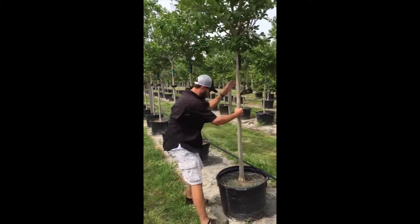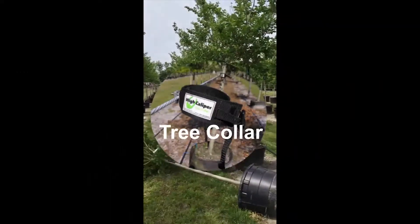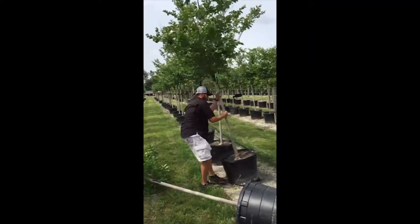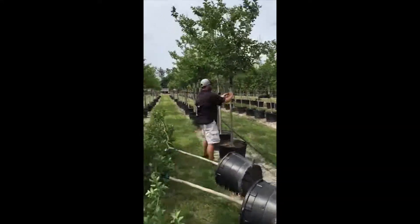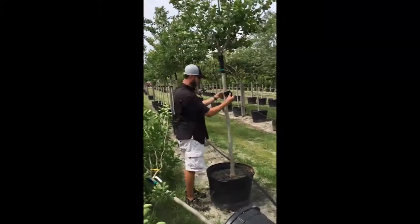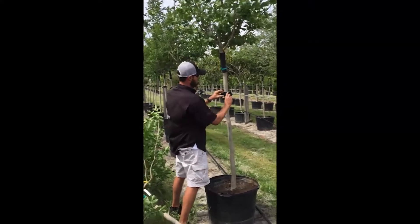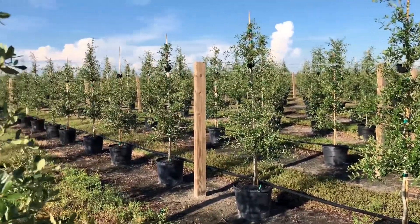The best method for securing container trees from blowover is the high-caliper tree collar on a post and cable system. Holding fabric, plastic, or wooden containers, the tree collar's patented design allows for quick and easy detachment in case of hurricanes or the extremely high winds of thunderstorms and tornadoes. Important components for the post and cable system are as follows.